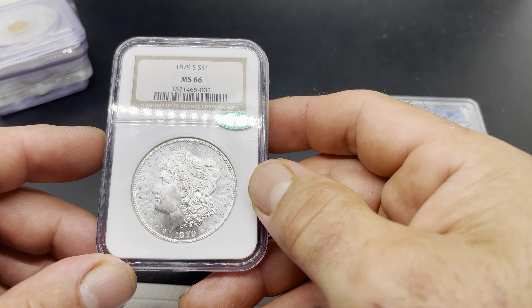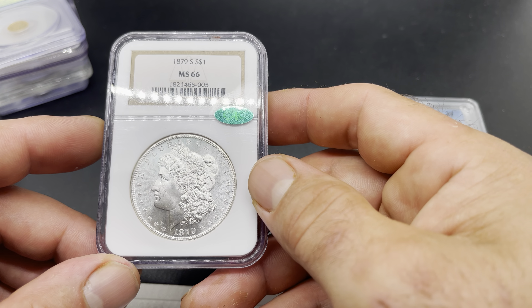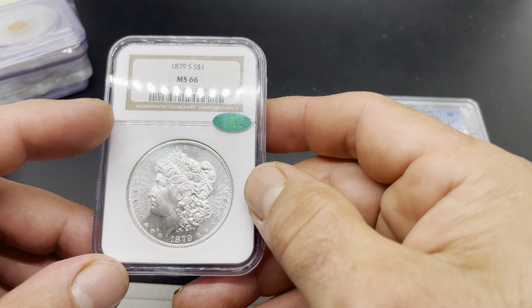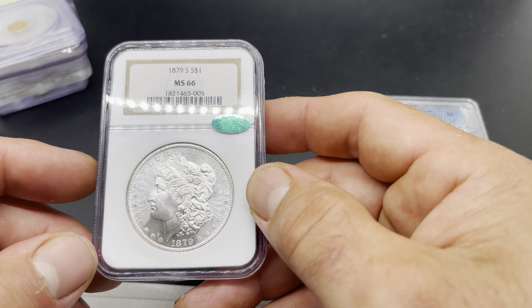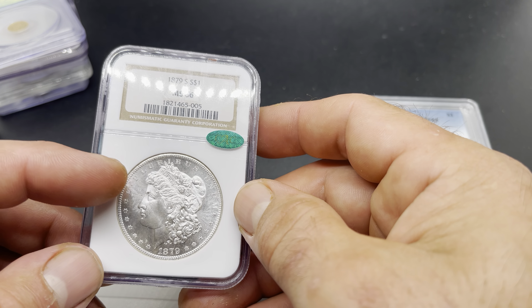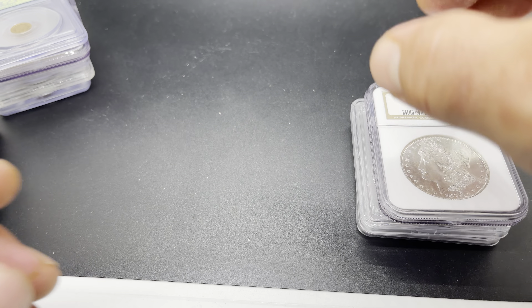I think if you crack this coin out you'd have a shot at maybe getting a plus. I had a coin very similar to this and tried that, sent it to PCGS, and it came back at 66 again — actually slightly PL. So it's a tough game to play, but if he wants to try it, I don't fault him for that.